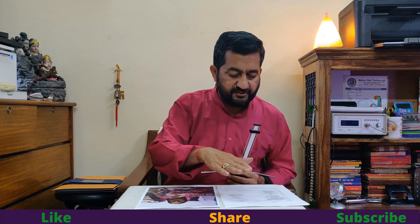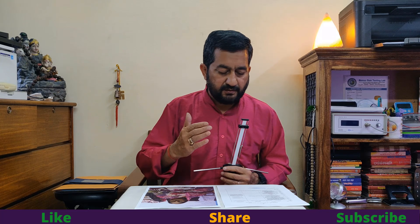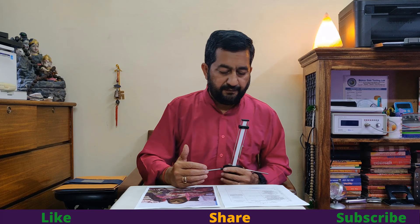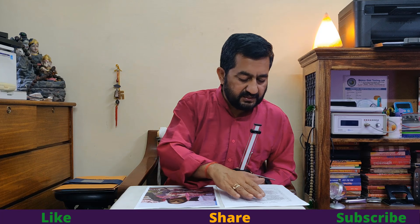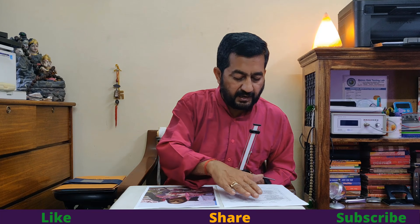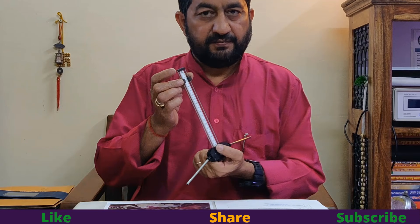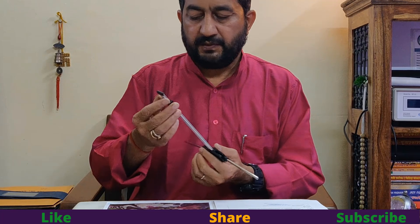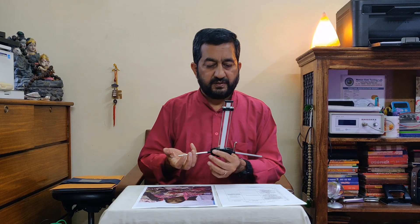First of all, I will check the seven chakras — the energy centers of our body, which have very important roles in our life. I will start from the crown chakra using this Lecher Antenna. The frequency I will set is 2.5 — this is called the third eye frequency, a very effective frequency.